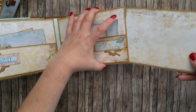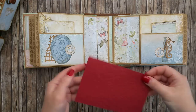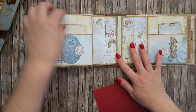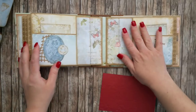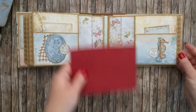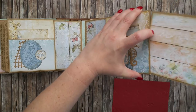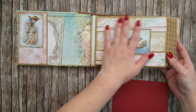One more photo mat inside a pocket-style page of the album. Then we have a pocket for larger pictures and another pocket for smaller pictures or tags. The same is on this side, as it's a mirrored reflection of this page — so a pocket here and a pocket here — and there is one more photo mat inside the page.